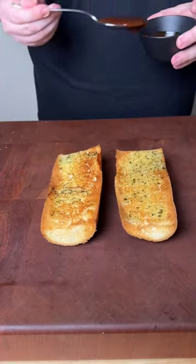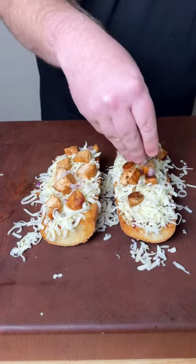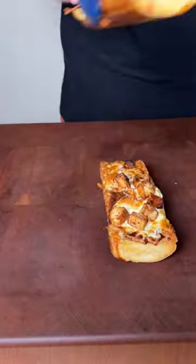Once our bread is nice and toasted, we're going to add some barbecue sauce, cheese, chicken, bacon, and some red onions, and then we're going to place it back in the air fryer. Cook it for another four minutes or until the cheese is melted and golden brown.